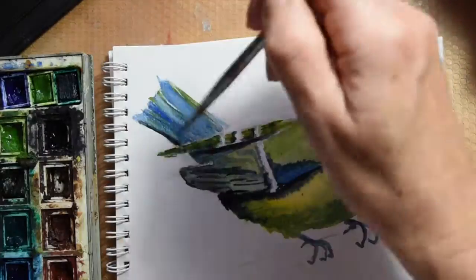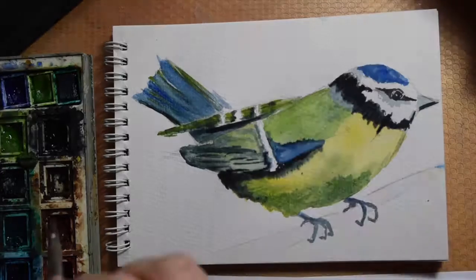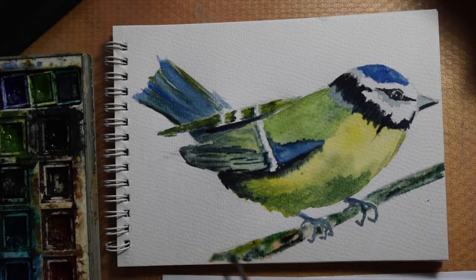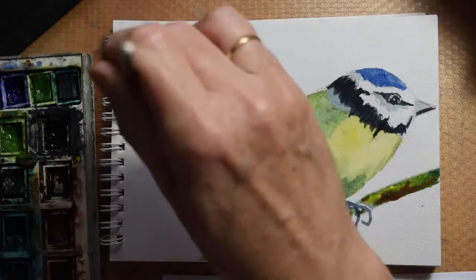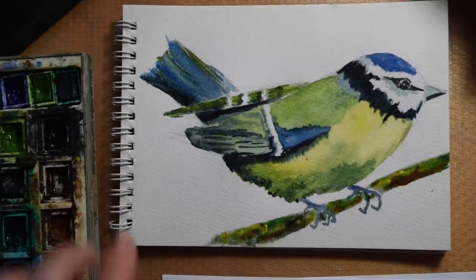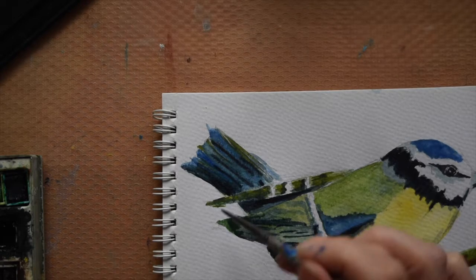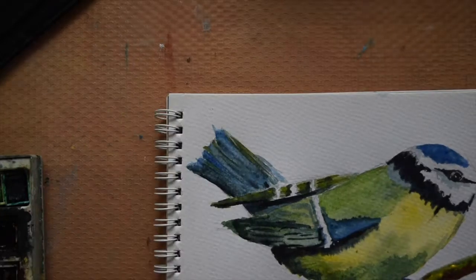I've gone around and started with my paler colours. When the paint is still wet, go in and add your shadows. What I've been doing is drawing the outline in the colour I want, and then while the paint's still wet, go in with some water on your brush and soften any lines. Otherwise you'll end up with a line that you can't physically get rid of, which is very frustrating. Always keep the edge where the paint meets the paper wet, and then you won't get any hard lines.